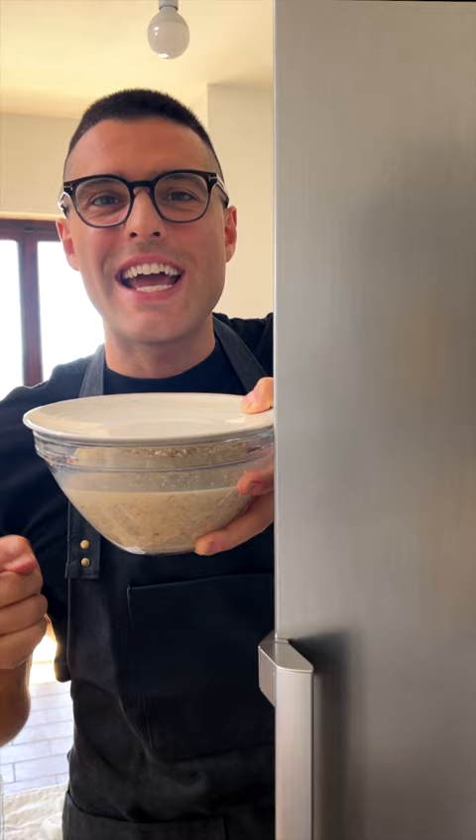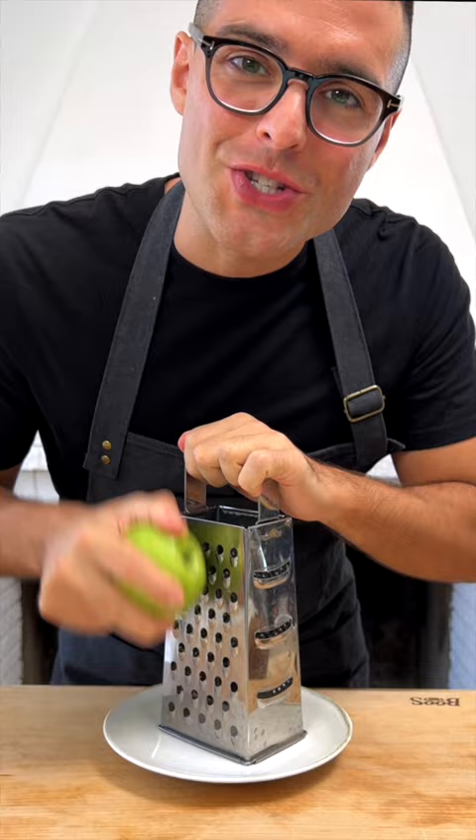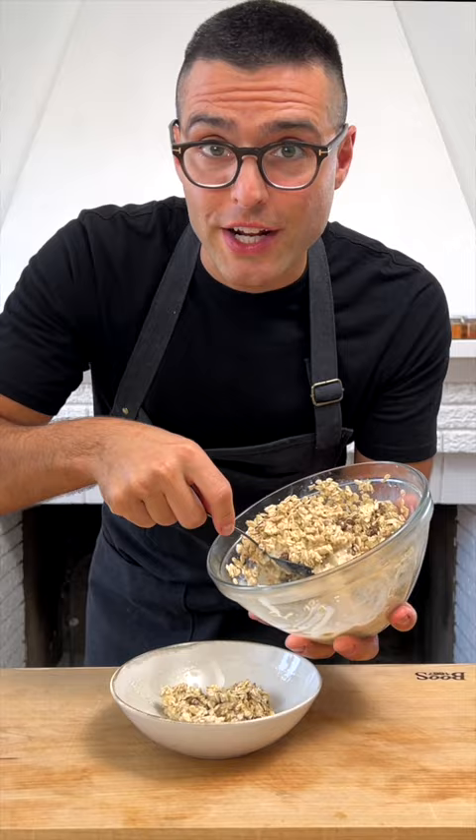The morning after, grate one apple with the large holes of a box grater. Take the oats out of the fridge, give it a mix with a spoon, and prepare your portion with the overnight oats and the grated apple. Mix everything together.